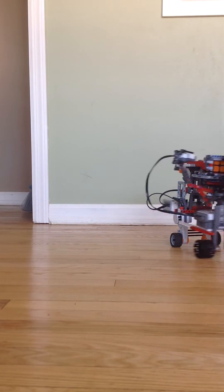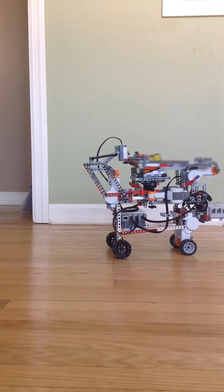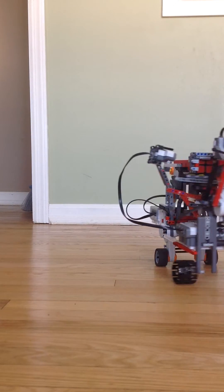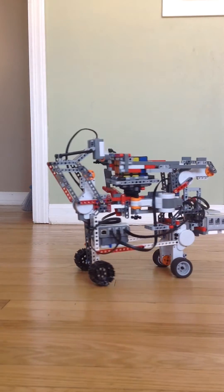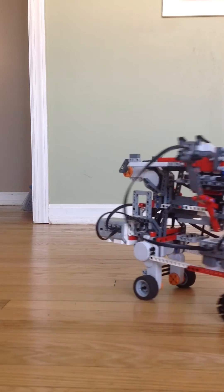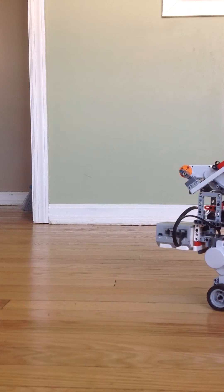I didn't have to alter the program or anything — I just kept it completely the same. I had to work around the whole Rubik's Cube solver, the Mindcuber, so that nothing got messed up, but I think it was worth it. What do you think?